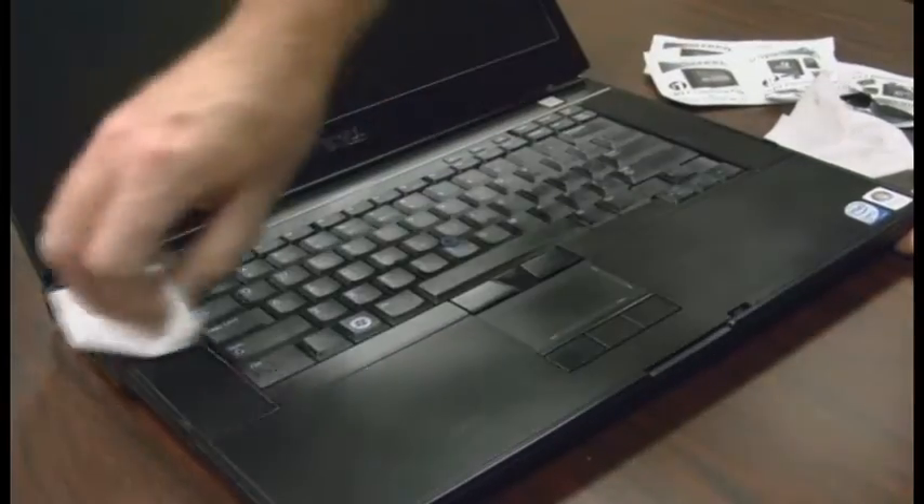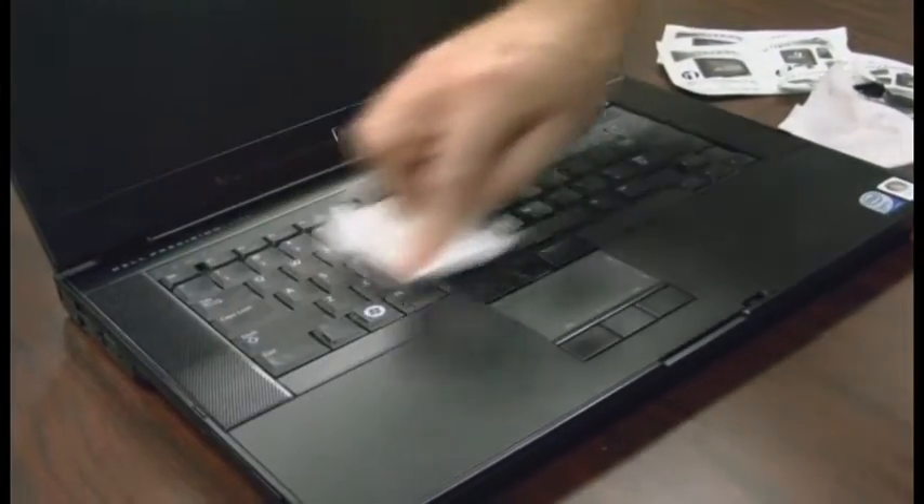The dry and wet wipes are made from the same soft cloth. You can use these same wipes to clean the plastic casings and keys on the rest of the computer.